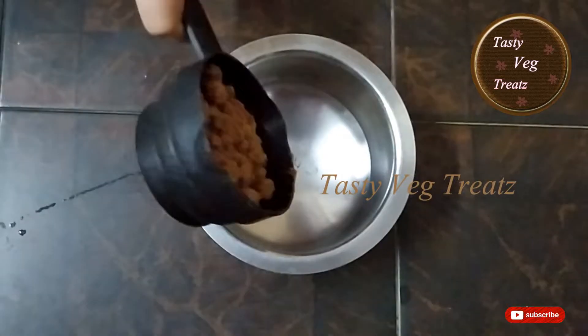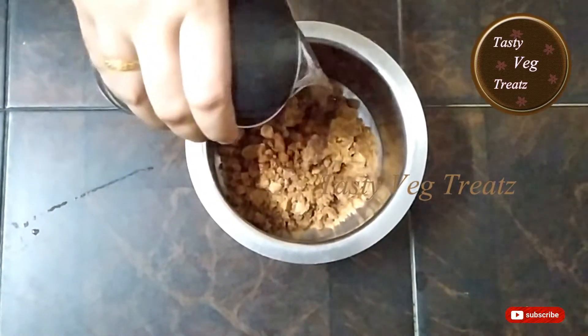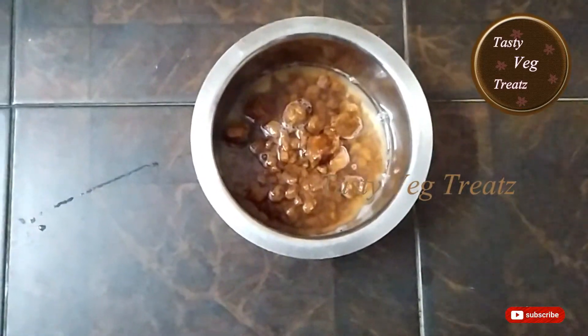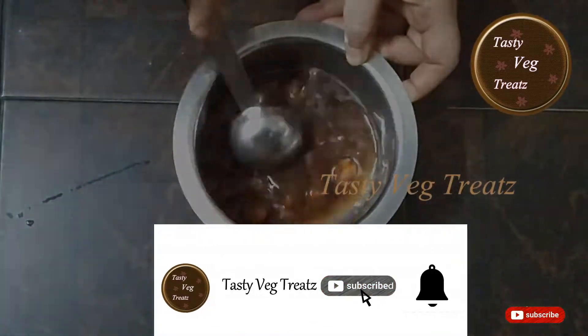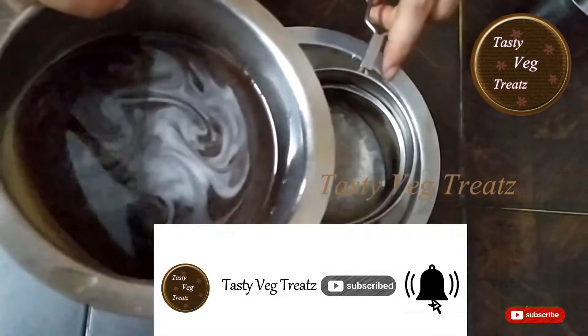In a bowl, add jaggery powder. Add a small amount of water to the jaggery, dissolve it, and filter the impurities.